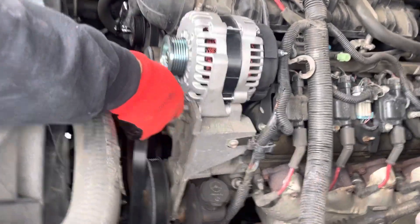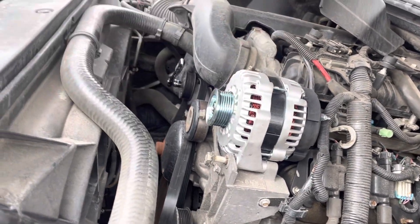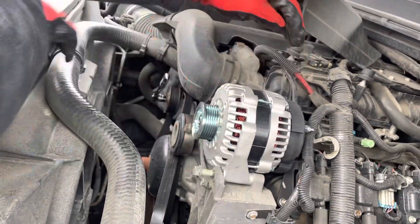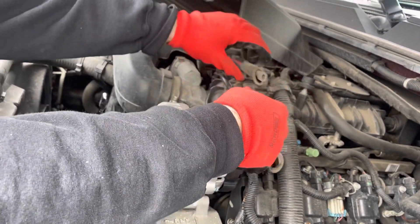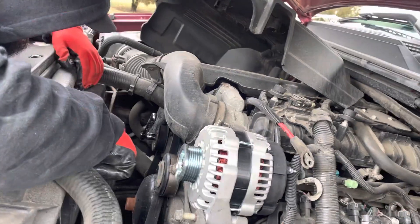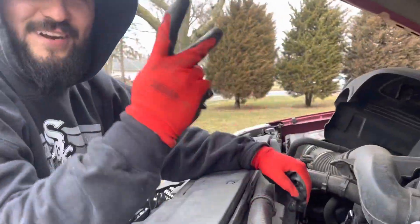There are two bolts back in there — one, two. Let's assemble everything back and tighten these. Don't forget to put the power back on. Sand this off a little bit to get a better connection. Put your sensor back. Make sure you get your belt back the way it was. That's it guys — hook up your battery and it should work. 10-4, over and out.